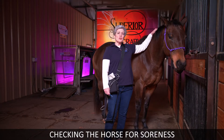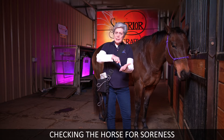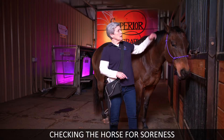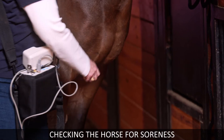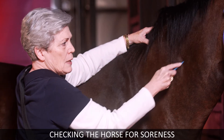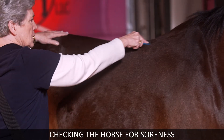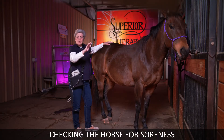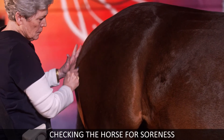Use a smooth ballpoint pen or something smooth, press down — not dig down. You can make any horse flinch, but you want to get a true reading. First, check the poll, then check down between the legs — you want that to be loose. Then make three lines across the back.